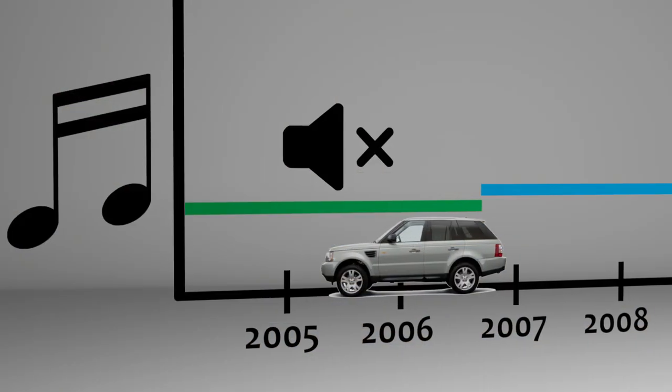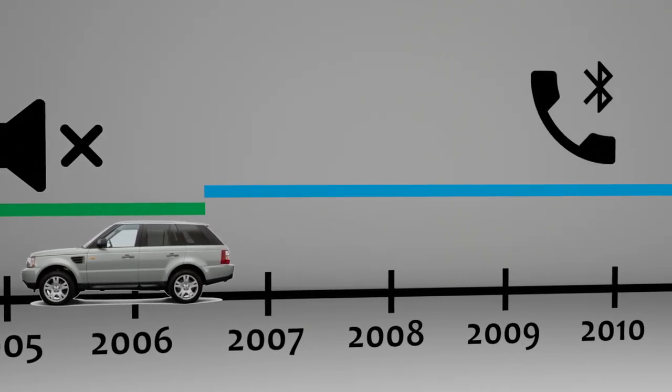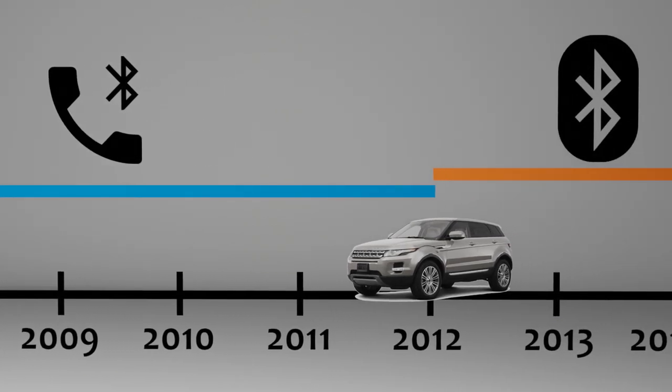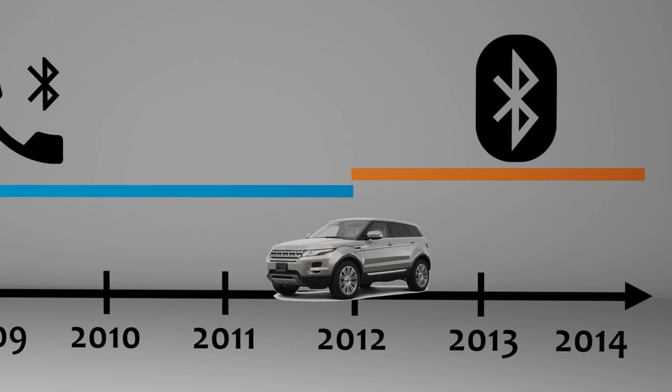Most Land Rover models had standard Bluetooth calling starting with model year 2007, as well as with some 2006 models. However, Bluetooth for audio streaming wasn't standard until model year 2012 with the release of the Land Rover Vogue and the completely overhauled infotainment system.